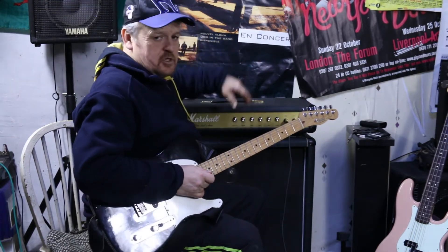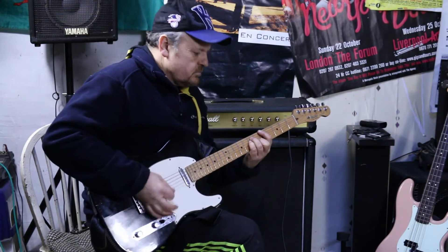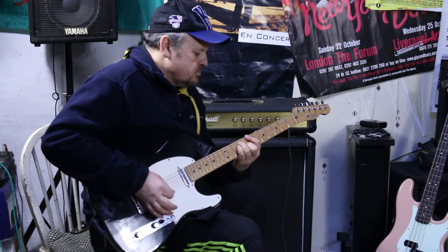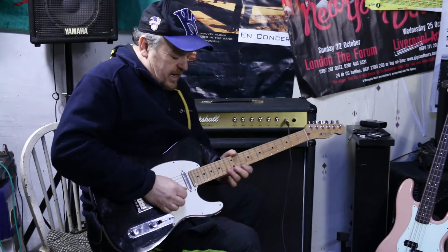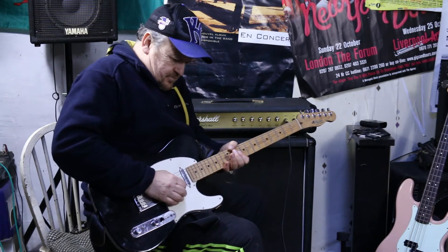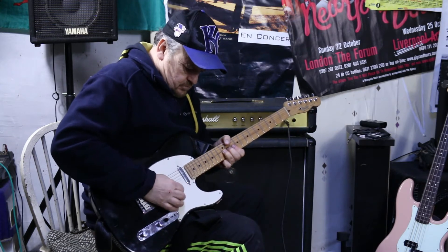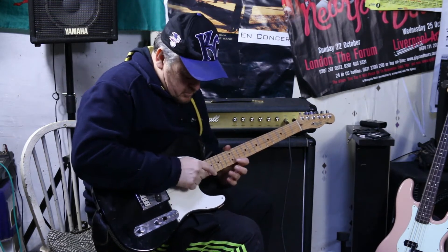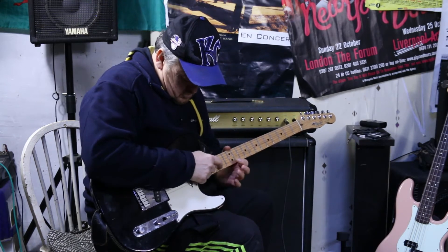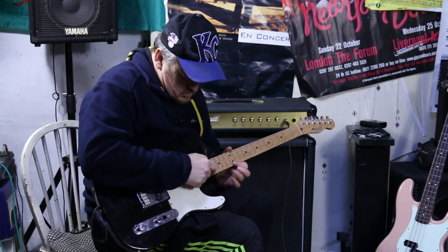Let's see how it sounds a bit distorted. We'll turn the amp's volume down now. Let's do a bit of lead for ya. Bit of hammering on. All right, you know what I mean? Let's do this. Bass.